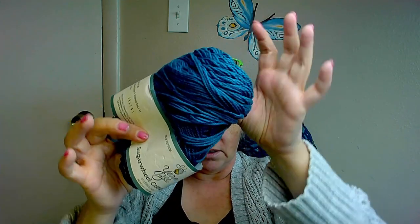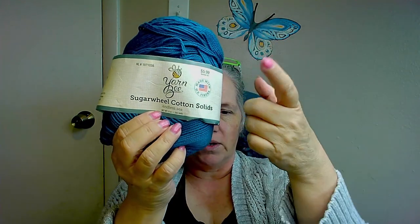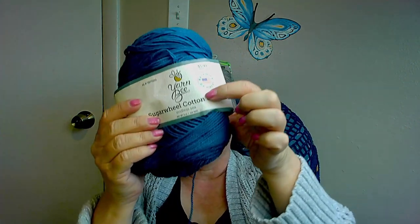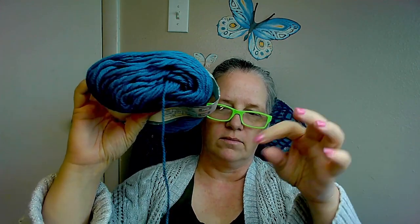I have this much left, so it's actually quite a bit. This is a Yarn Bee Sugar Will Solids and this one's called Endless Sea. It is not available anymore — you can still get Sugar Will Solids from Hobby Lobby, and Sugar Will Cotton, but I don't think you can get the solids anymore.